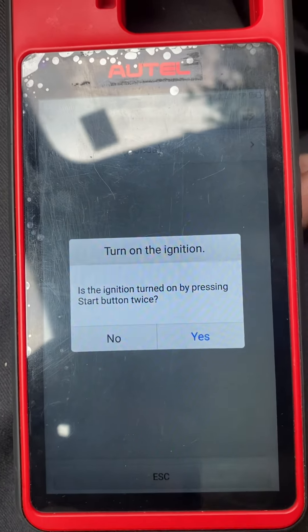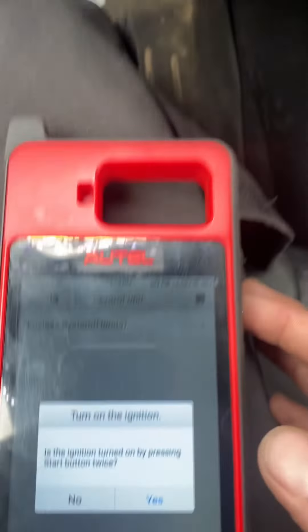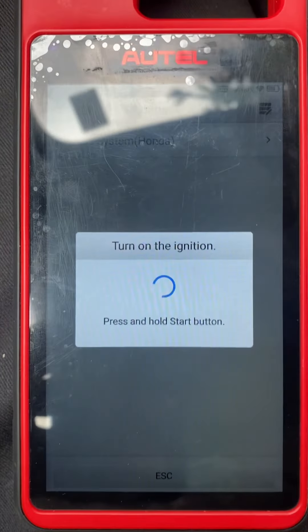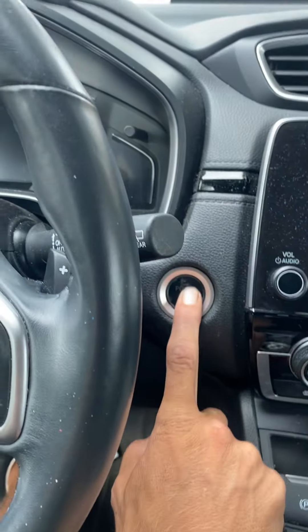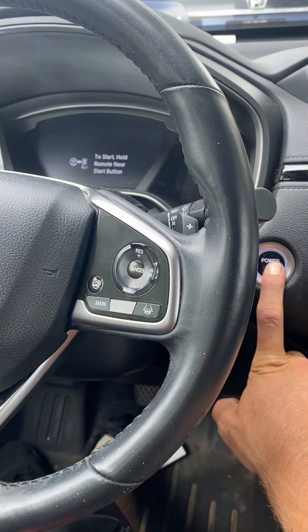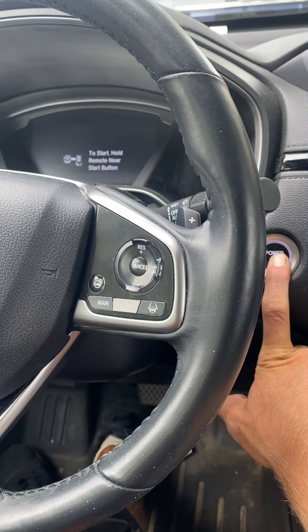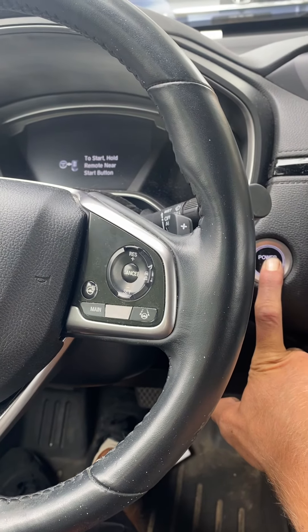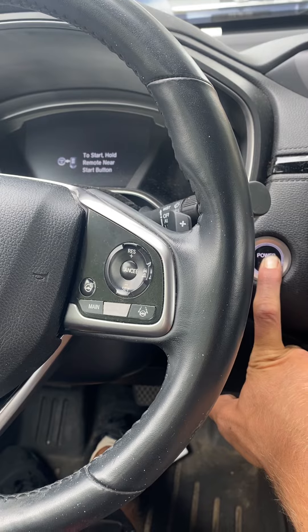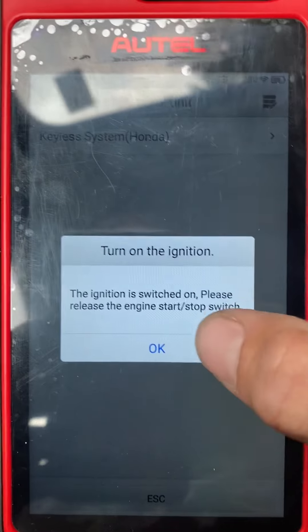Is the ignition turned on by pressing stop button twice? One, two — it does not come on, so we say no. Press and hold the stop button. Ignition is on — release the stop button.